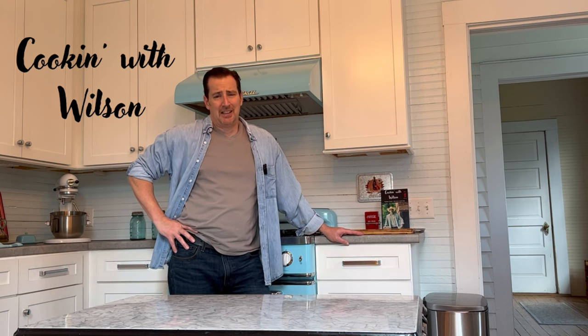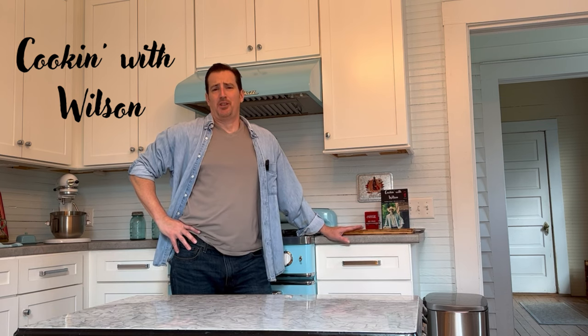Hey, I'm Mark Wilson. Thanks for joining me. Today we're going to make chili. The basis of this comes from a trip that I took through South Texas. It's a cold day, which is perfect chilly weather.